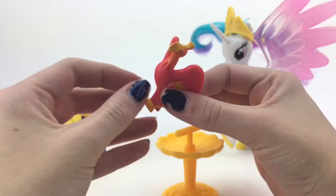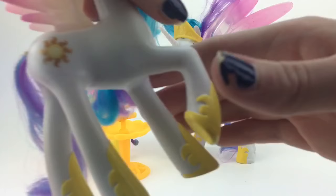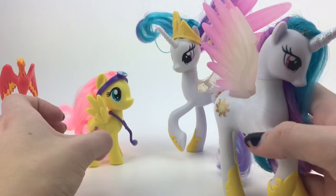And then we have Philomena. She comes with this little birdie stand. She's a very basic figure — we've never seen a Philomena before. She just perches on there.